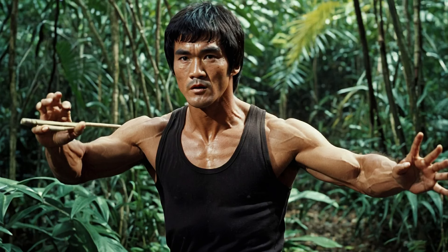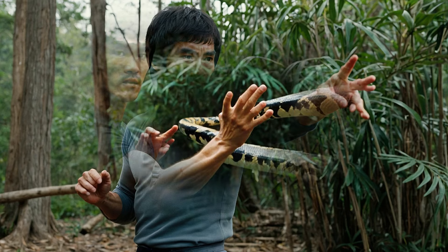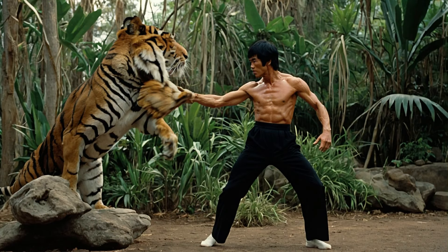Developing the Jungle Fury techniques: so how did Bruce transform these wild observations into real techniques? The Pouncing Tiger stance — inspired by big cats, especially tigers — Bruce developed a crouched, powerful stance that allowed him to spring forward in a split second, much like a tiger pouncing on its prey. This stance focused on balance, grounded energy, and the ability to explode forward with immense power.